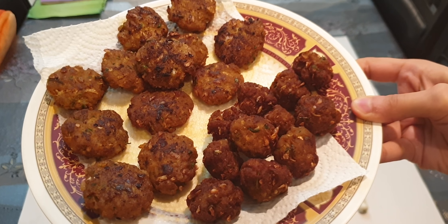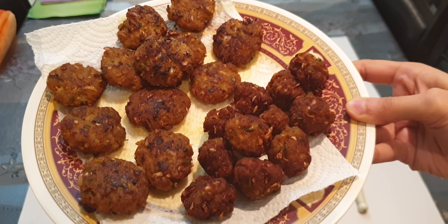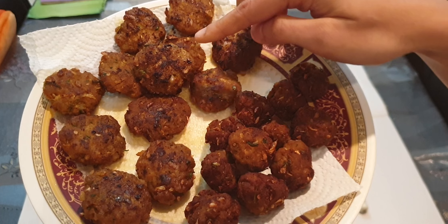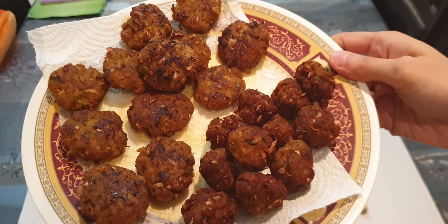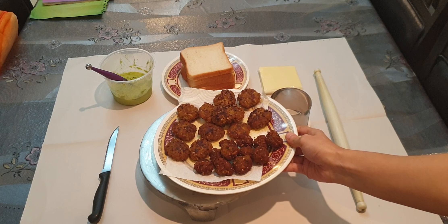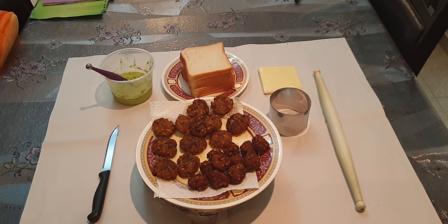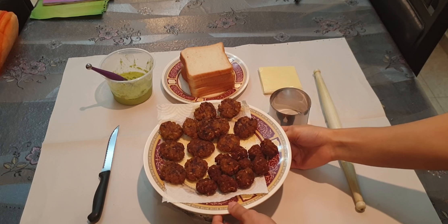This is how both kebabs look — the flat ones and the round balls. The kebabs are ready. If you want, you can serve them as they are in whichever shape you like. Or you can make a new dish out of them — I will be showing you how to make kebab bread.